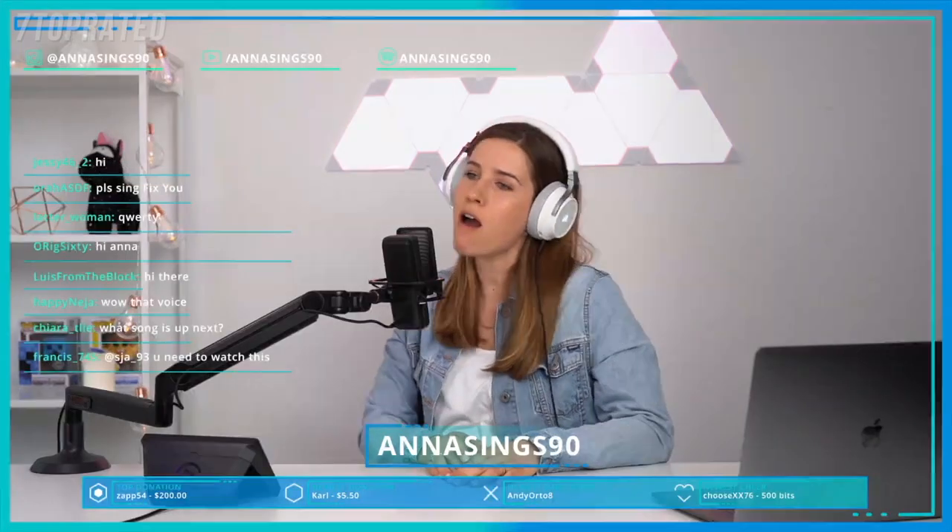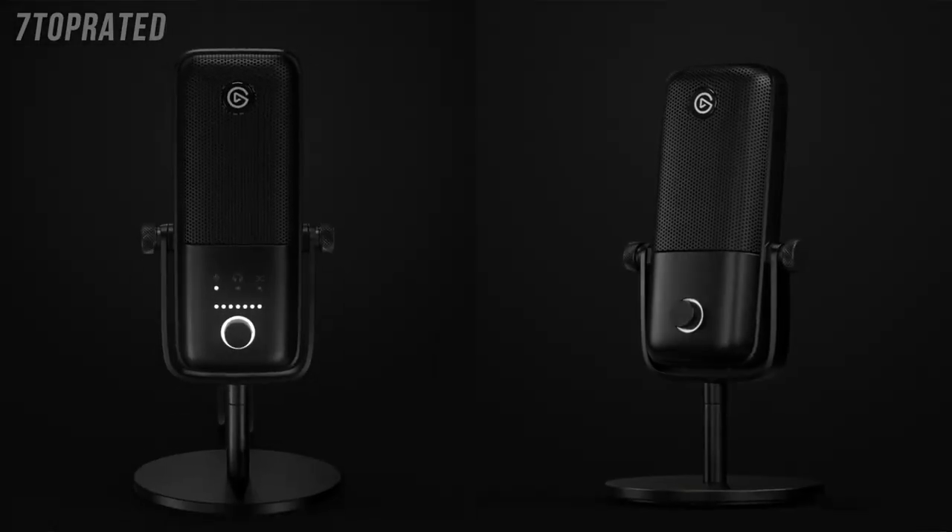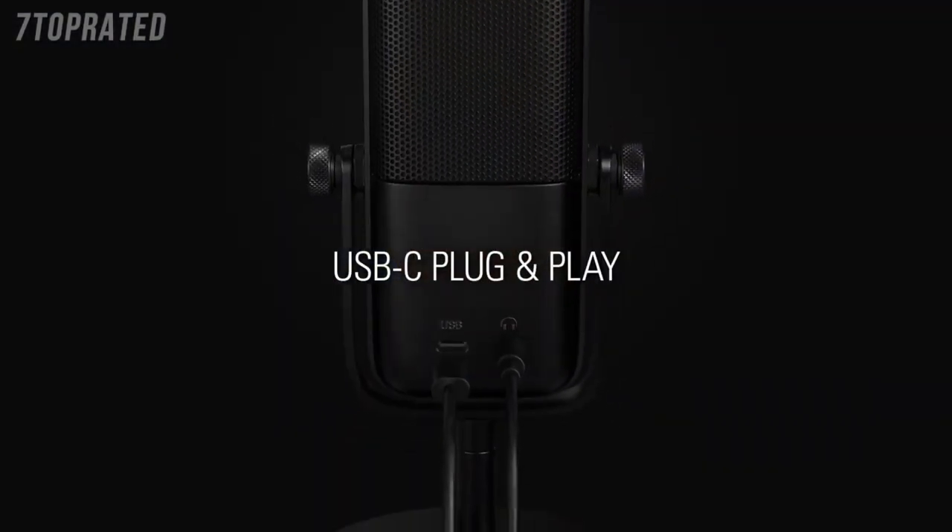They're USB condenser microphones that are part of the complete audio package, which I'll get into more in a little bit. But first, let's go over the two microphones. Both are condenser style microphones that connect to your computer via the included USB-C to USB cable, so they're both plug and play.